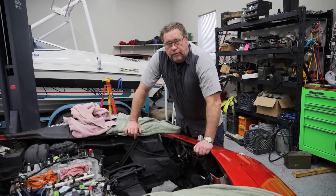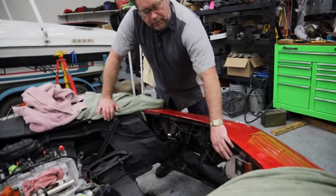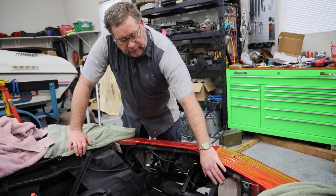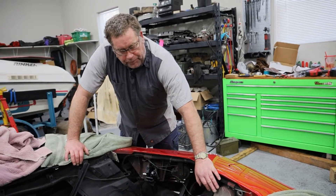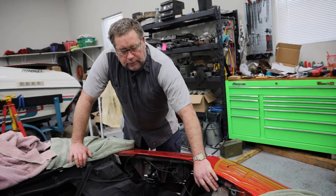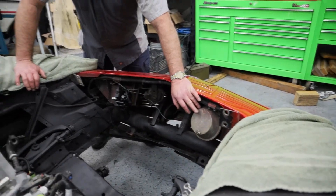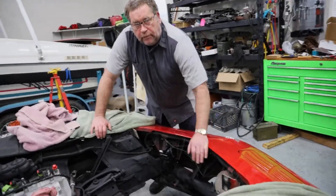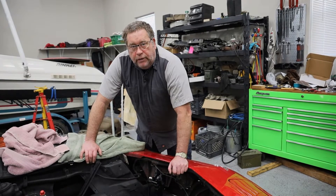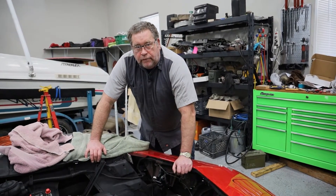The headlight doors on this car were operated with vacuum modules that would open the doors for the headlights. These can become a little unreliable and can have problems when dealing with vacuum issues, so as part of the rebuild of this car we decided we wanted to go to an electrical headlight control system.